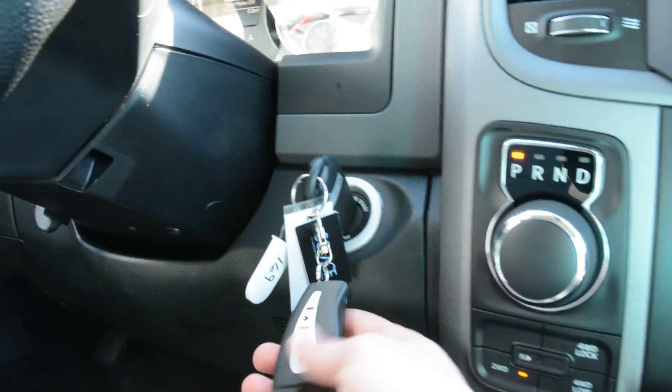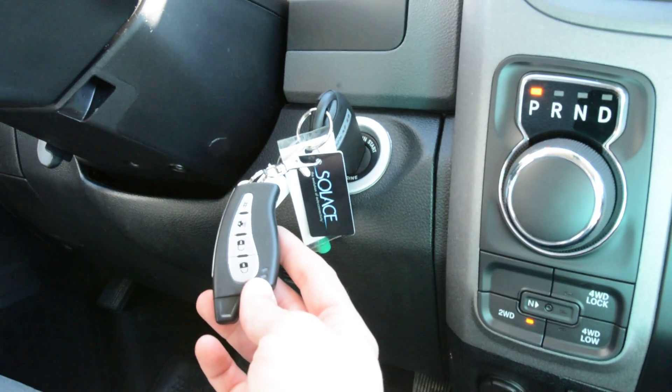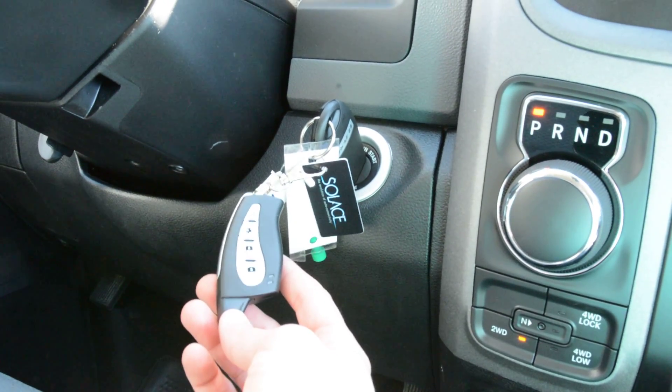And you can see as well right down here, the model is equipped with an aftermarket Solus remote start system. So again, another great accessory included for you on the model.